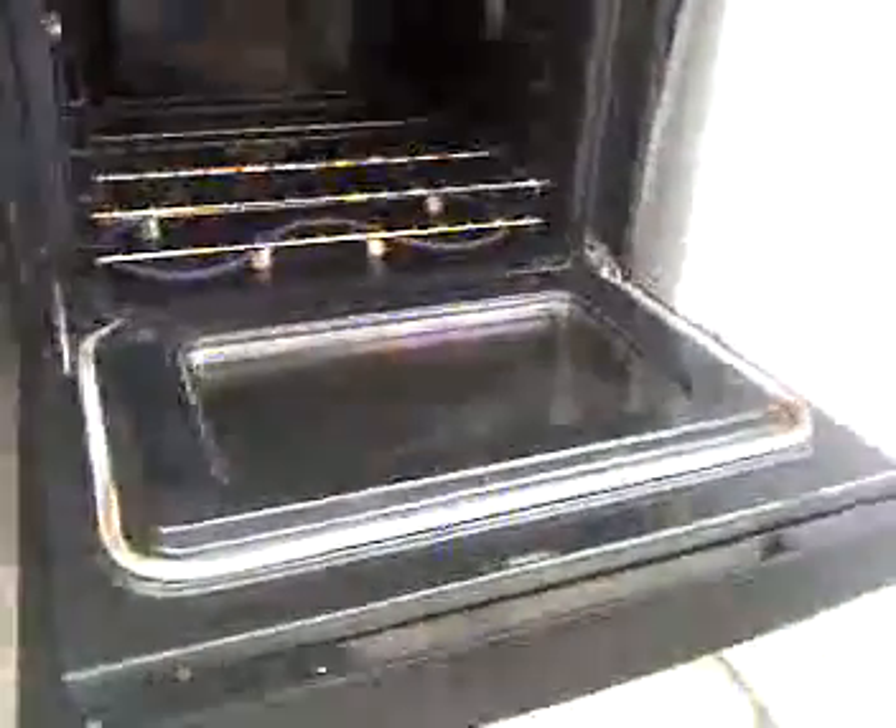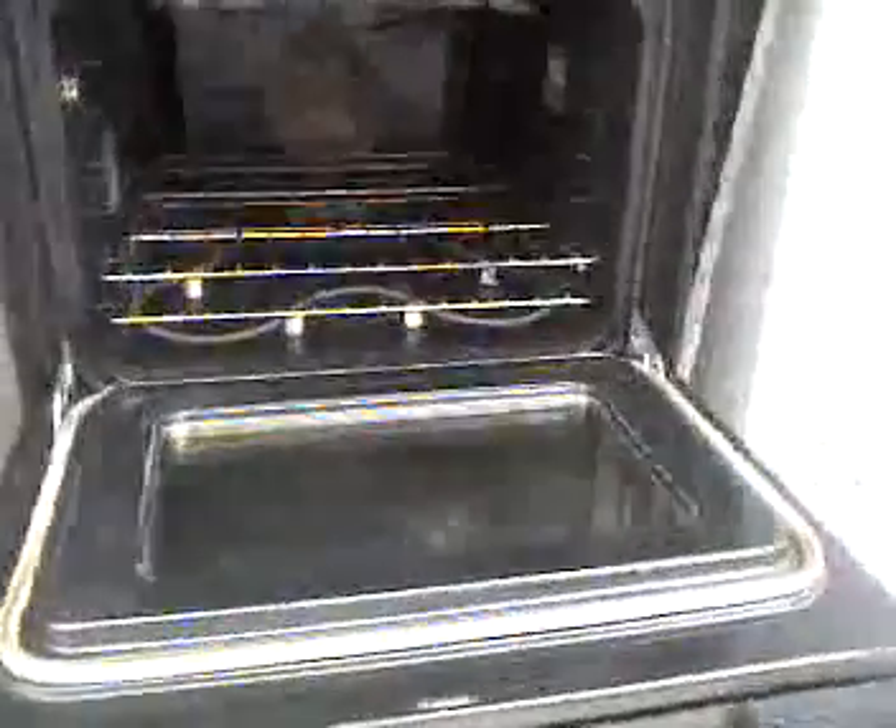Here we have a Dacor high-end oven with a digital readout in wonderful condition. All I'm going to say is it's two years old, immaculate condition.